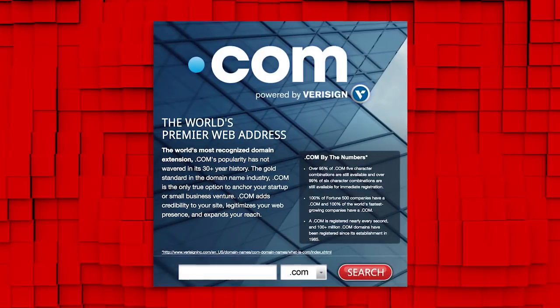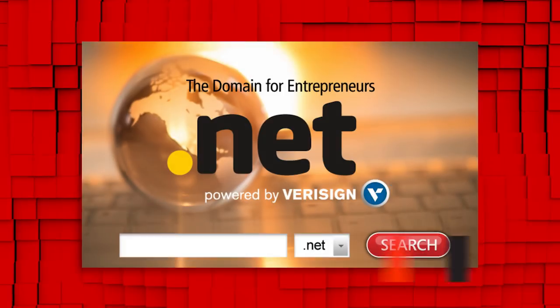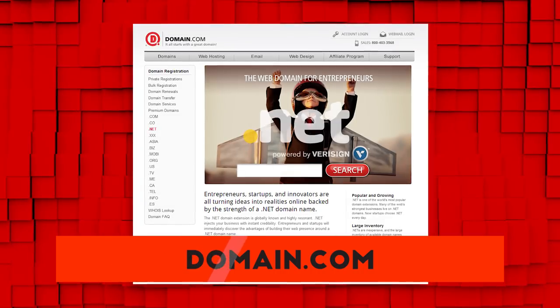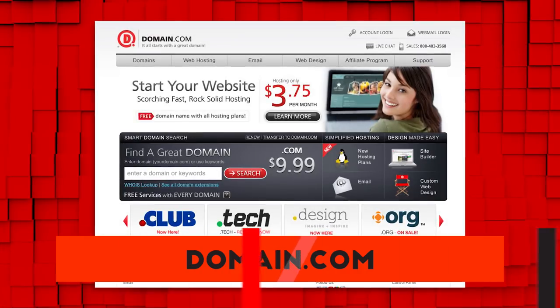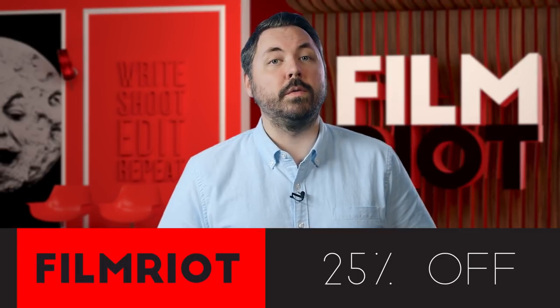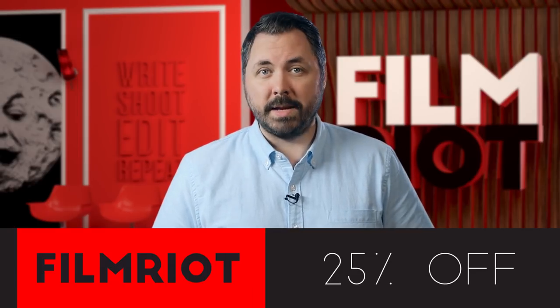If you're a budding filmmaker, entrepreneur, and innovator, Domain.com is the place to go when that next idea hits you. When you buy a domain name from Domain.com, you're taking the first steps in creating an identity and vision for your brand or idea. The world's top two premier and most recognized domain name extensions are .com and .net, which means those are the ones that are going to help you build your brand and expand your presence online the best. Domain.com is giving you 25% off when you use the coupon code FILMRIOT — use that code for domain names, web hosting, and email. When you think domain names, think Domain.com.